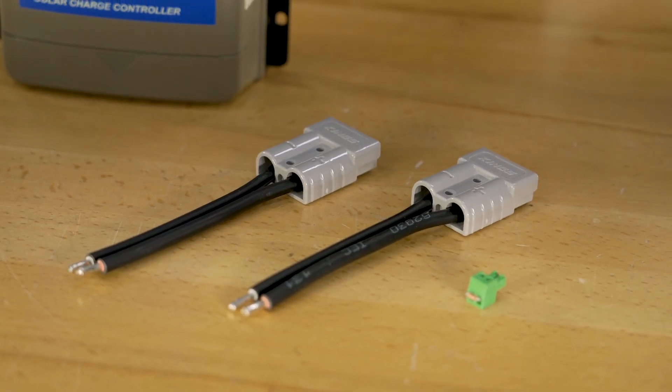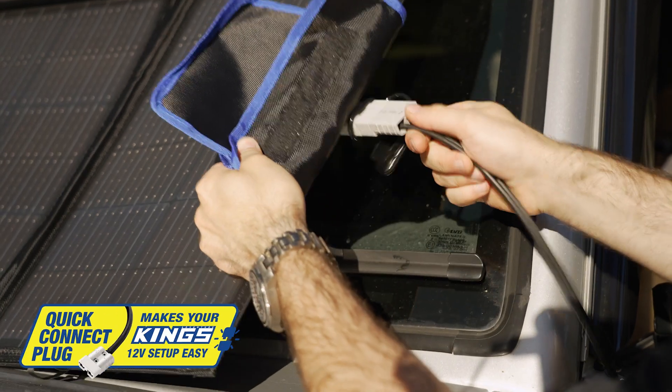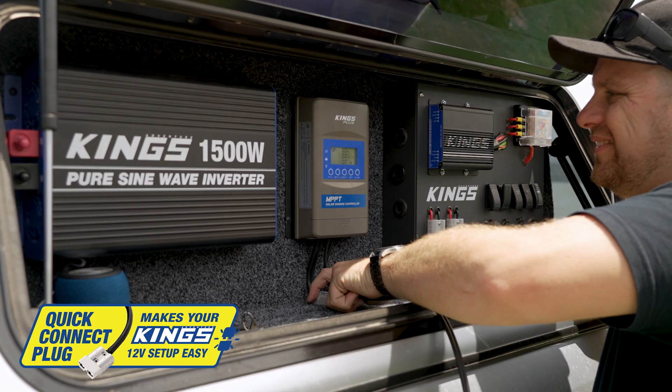It comes with a pair of Kings Quick Connect plugs that are super easy to install, so you can easily connect it to your 12-volt setup without having to join or solder any wires.